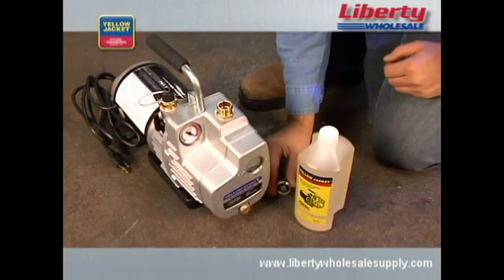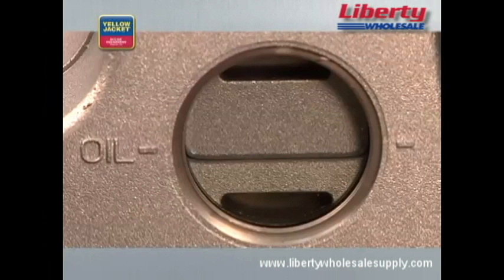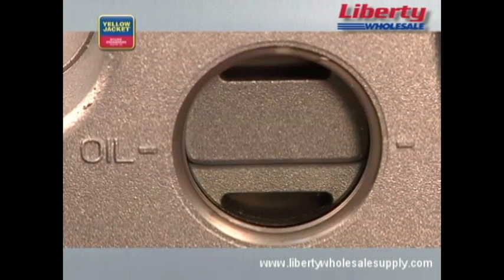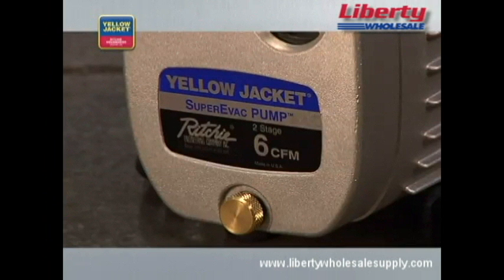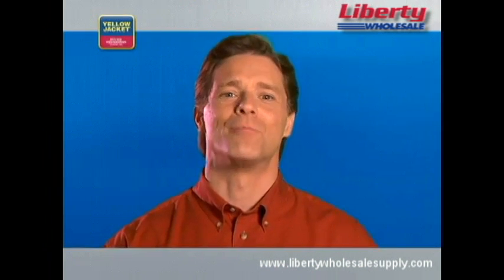Before starting, fill the vacuum pump with vacuum oil. Remove the cap, open the fitting, and begin pouring. Keep pouring the oil until the oil level reaches the oil line. You'll benefit from a large oil fill port and the convenience of a large sight glass, which lets you see when the oil reaches the appropriate level. The quality of your vacuum pump performance is directly related to the quality of your vacuum pump oil — the cleaner your oil, the better your pump's performance.